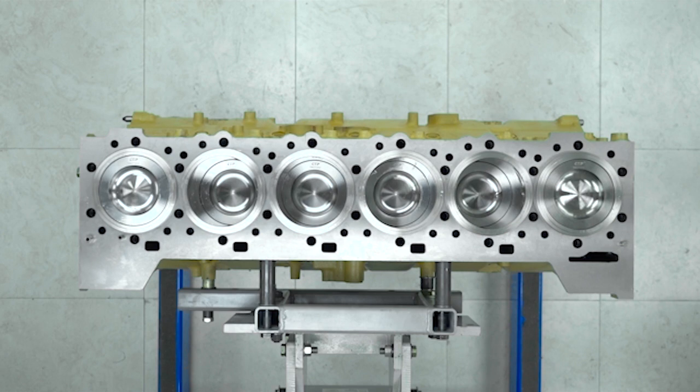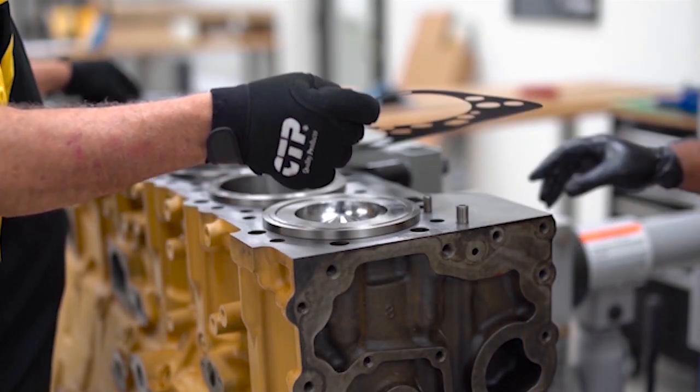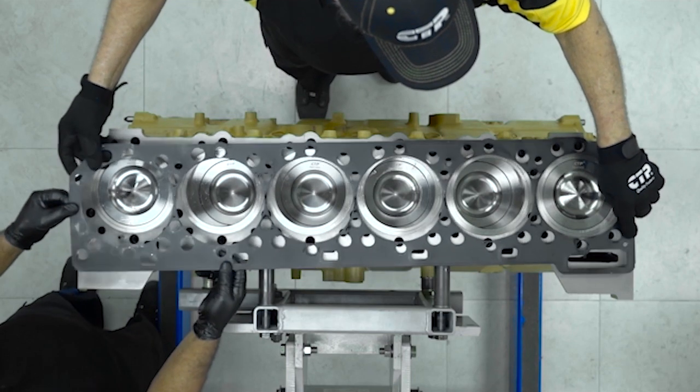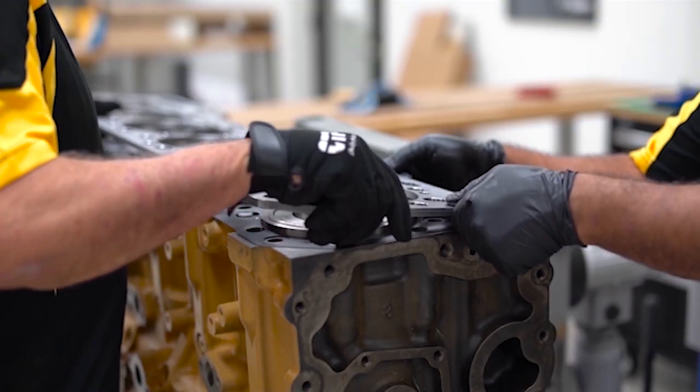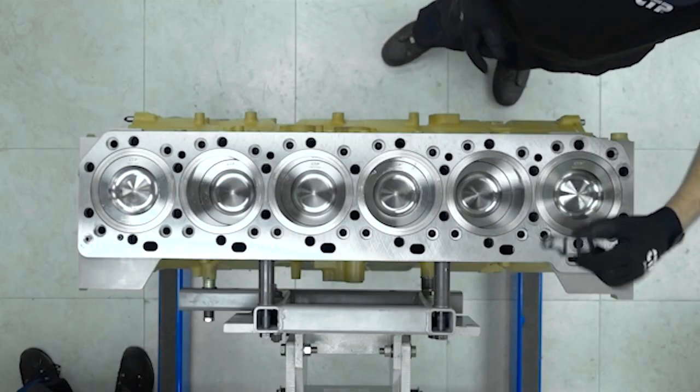The technician begins by installing the block plate shim gasket. The block plate is installed next. We recommend that a new block plate be installed whenever the cylinder head is removed.